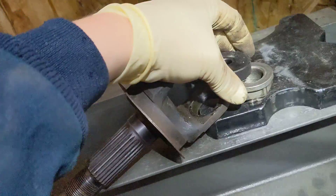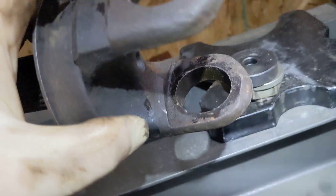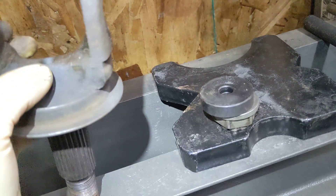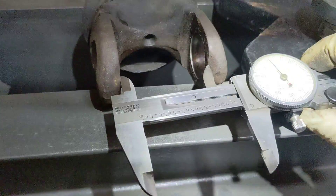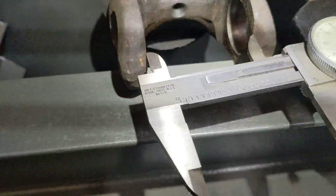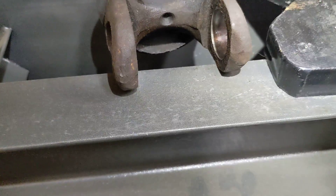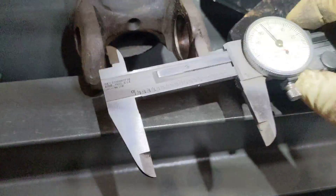I used an old axle nut and a spacer from a press kit to kind of spread out the load there, and then used the press to put some force on there. We're closer, but it looks like we need one more — need to go about another 20 thousandths. We're at 2,220 here. It's getting tighter, so it looks like it's just on the outside.